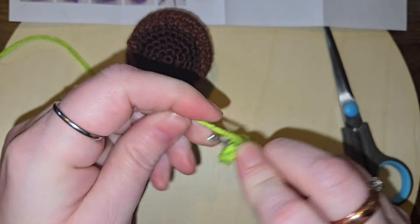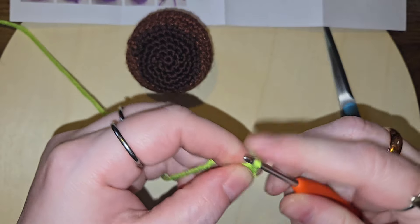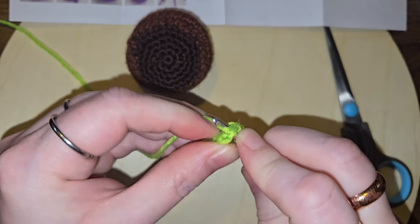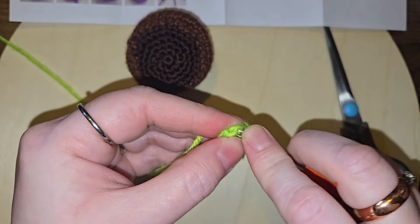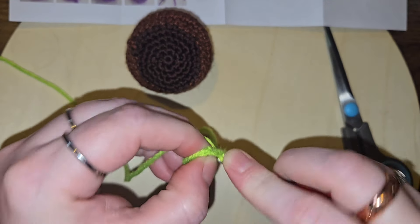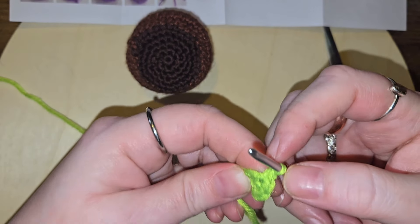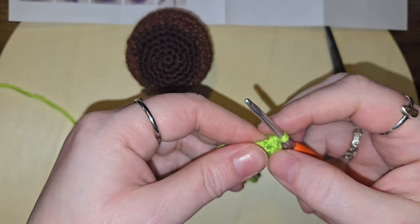I need to go to bed apparently. We want to go around in the circle of four increases to make eight. How dare they confuse me! For some reason I was thinking the leaves were supposed to be long leaves in a chain, not a circle. One, two, three, four, five, six, seven, eight.